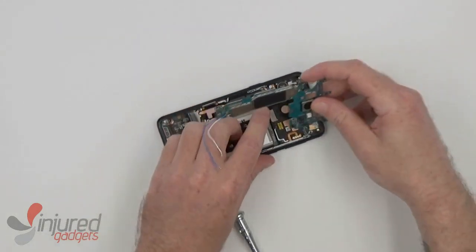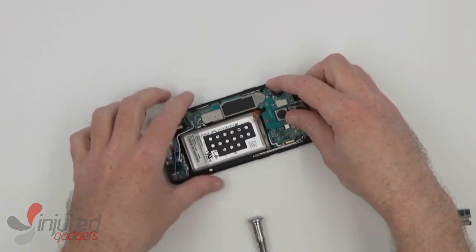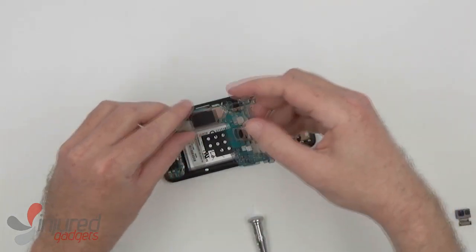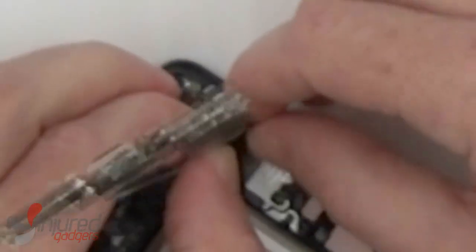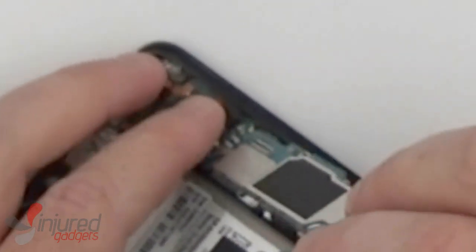Now when replacing the main board, you will firstly need to reconnect the main dock flex down here. Then making sure all the other cables are pushed out of the way, it should simply lay back down into the frame.